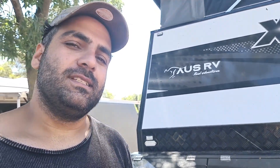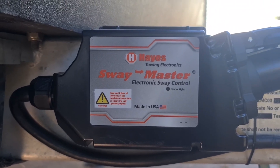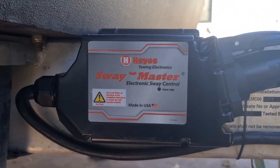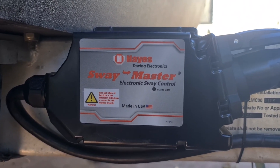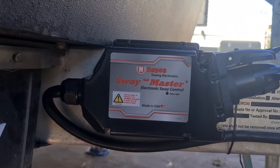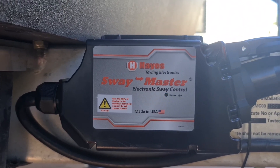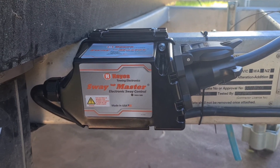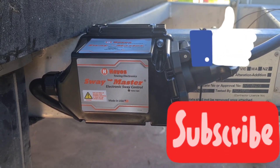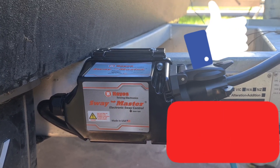To make sure the unit is operating correctly, three blue flashes of the light is the indicator. After you install everything and plug it into the car, get someone to hold the brake and check if the light flashes three times blue — release and do it again. Now I know the unit is installed correctly with no faults and is operating. We'll see it in real life on the highway and see how it controls sway.